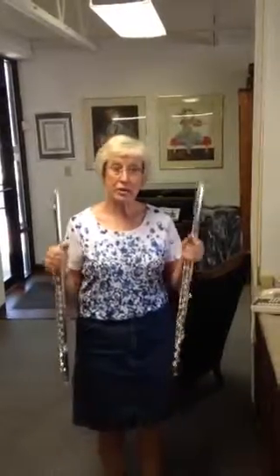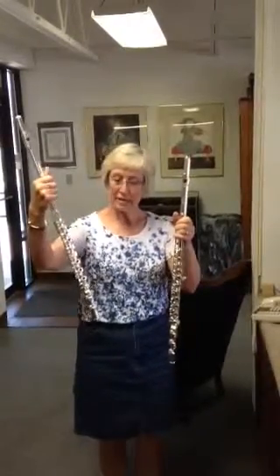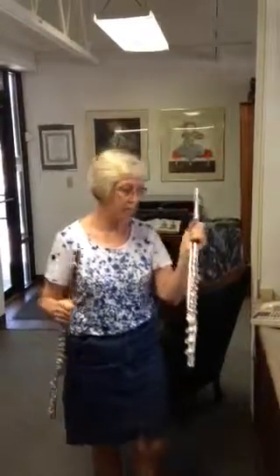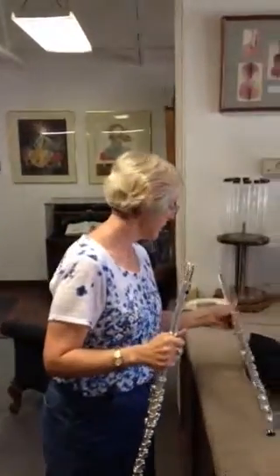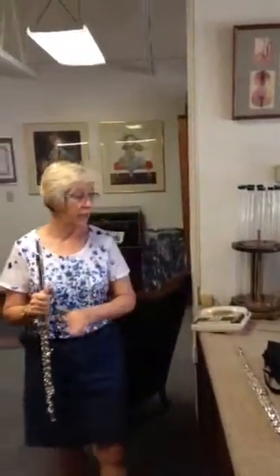I would like to contrast these two flutes. This is a Louis Lotte and this is a Leblanc. The Louis Lotte has a C foot and the Leblanc has a B foot. Otherwise they are essentially very much alike. They're from the same time period and play with the same type of French sound that you would expect from the 1930s. This is the Louis Lotte.